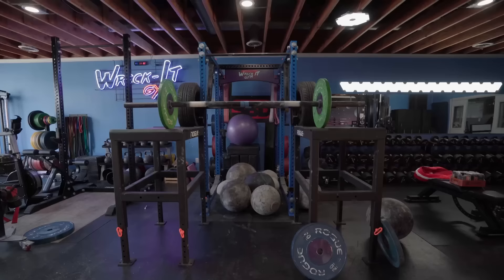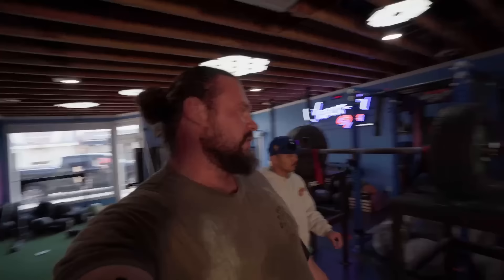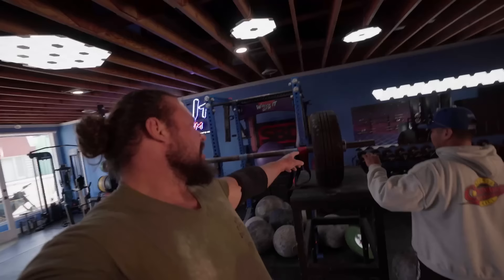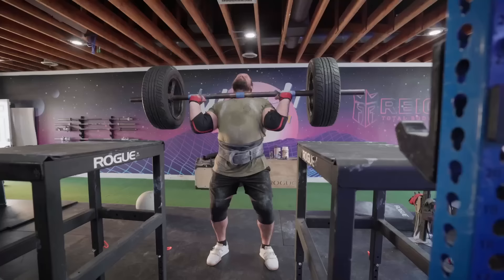Coming up next I have axle press. I'm breaking apart the clean and the press into two segments — trying to get the press on its own to be as crisp as possible, and the clean as crisp as possible, then putting them together very soon. All the warm-ups are done. It's just an awkward axle — it's old Haugen's axle. It brings me back good memories. I'm borrowing it for a bit while I can.